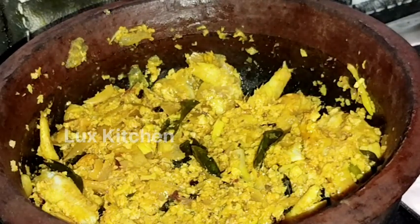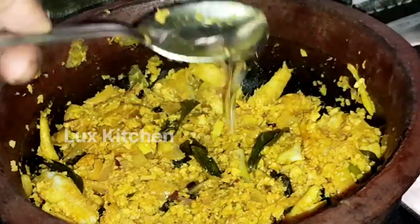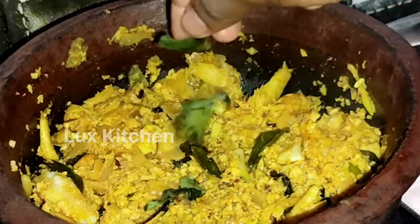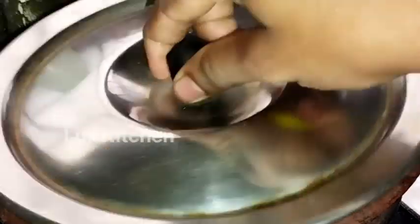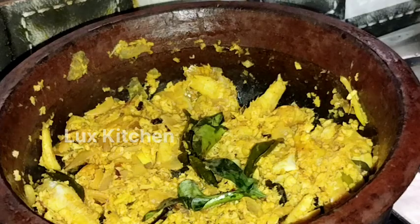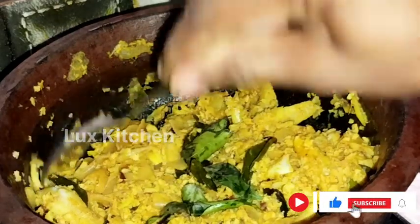I will take a little bit and put it on the table. I will cook the two pieces. I am ready to cook it.